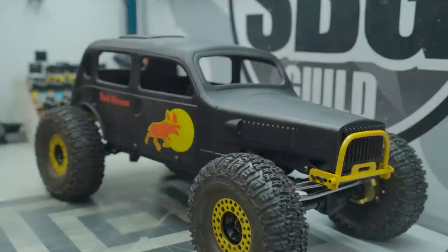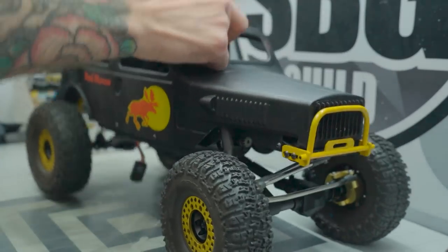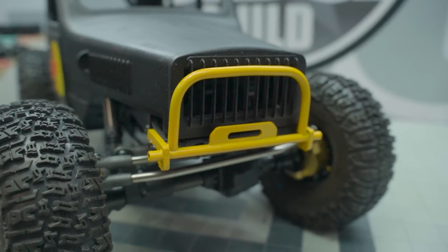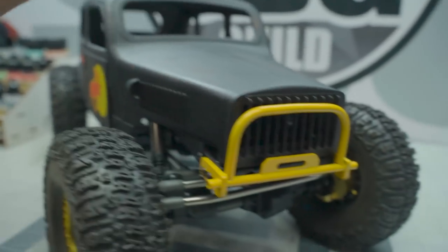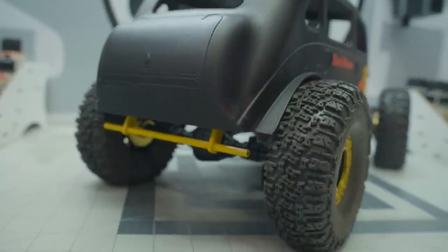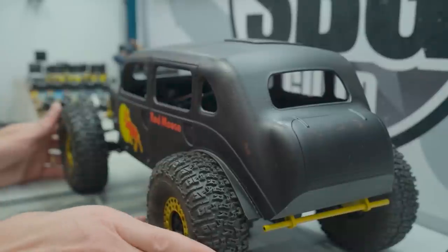We're going to start with Class 2 today. Lots of stuff has happened — last time you saw me, we were weathering the body. Now the body is attached to the chassis quite rigidly. We've also got the front bumper all done and the rear bumper's done now too. Now that the exterior stuff is sort of out of the way, I've started to focus on some of the interior stuff.